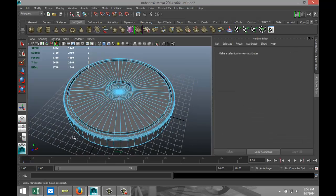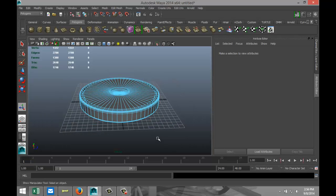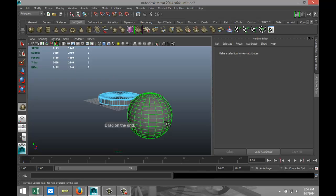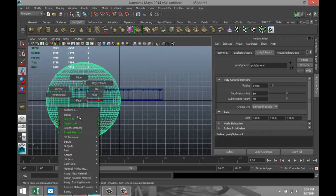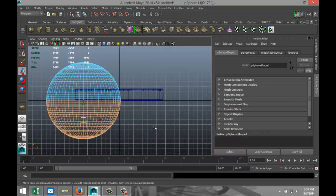Now we've got that. We are going to create a sphere, drag that out, increase segments to 60 by 60. We're going to switch our views to the front view, right-click, go to face, drag-select half of the sphere, and hit Delete.